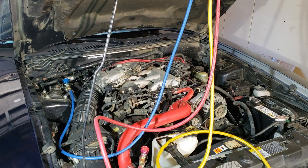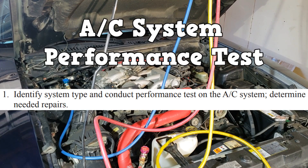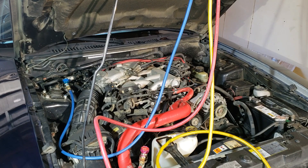This series is a review of what I think will be on the test, starting with the AC system performance test. This is the go-to test when you have a complaint about poor cooling. Now there are many variations of the test, but this is the one I'm going to remember.